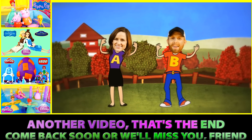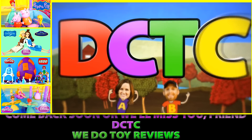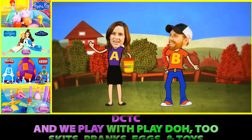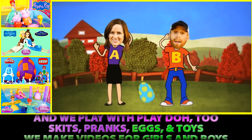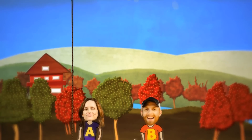Another video, that's the end. Come back soon or we'll miss you, friend. DCTC — we do toy reviews. DCTC, and we play with Play-Doh too. Skits, pranks, eggs, and toys. We make videos for girls and boys.